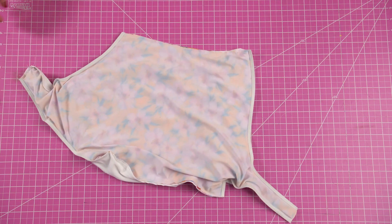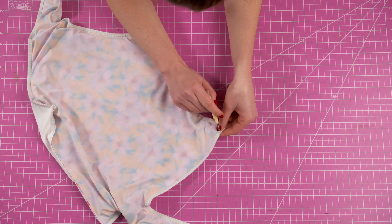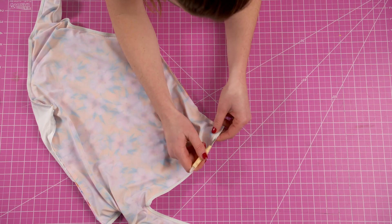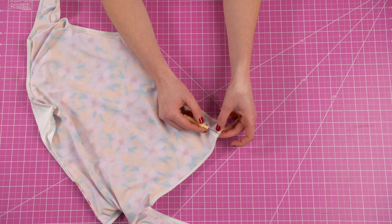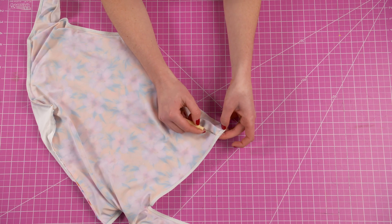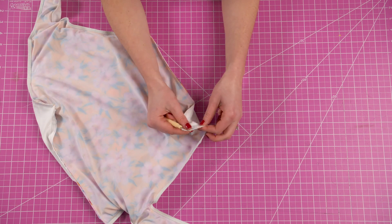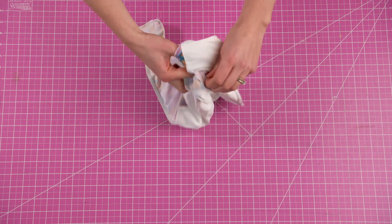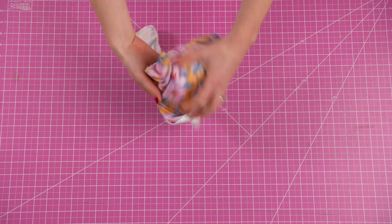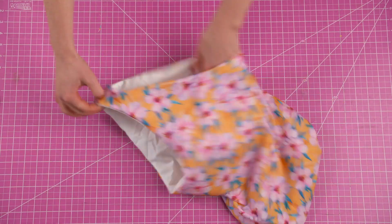Now that you've sewn the sides, the shoulder strap, and the gussets, the front piece will be attached to the back. Using a seam ripper, create a one inch hole somewhere along an existing seam. I like to put it in a discreet place, so this time I'm putting it kind of under where the armpit would be. Through this hole, take the entire piece to the right side. As a final step, finish off the hole we made with either an invisible stitch or a top stitch.